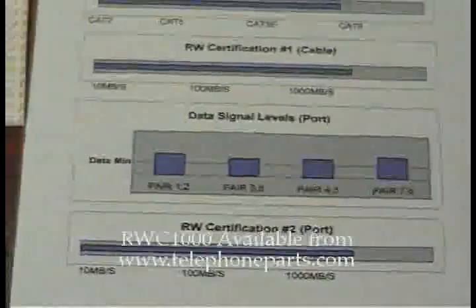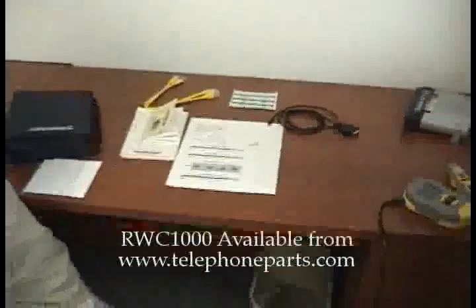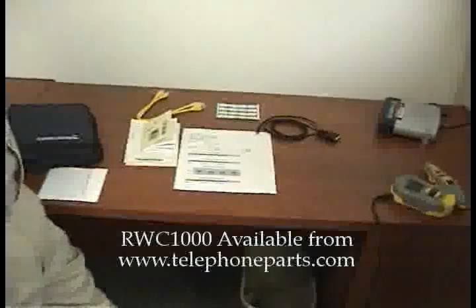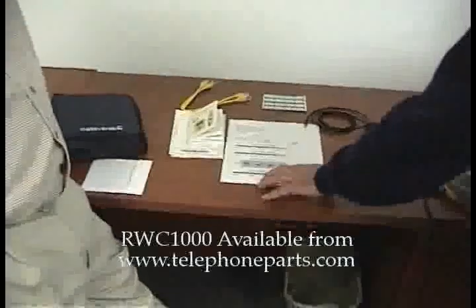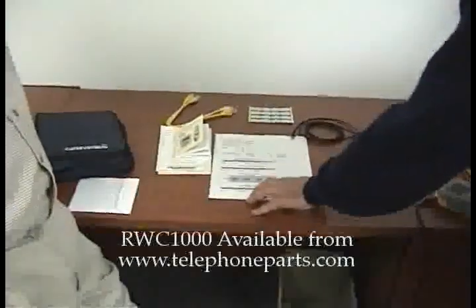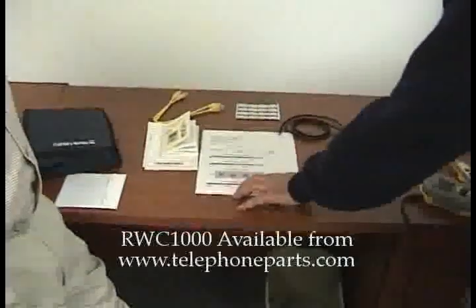We've covered a lot of ground in this video clip. I hope we showed you the capability and how user-friendly this is, and how the graphics really help you bridge the gap between the installer and the customer. Because as you can see, everything is simple and straightforward. Graphics really help you talk to your customer so that he understands the situation — you're not trying to snow him with a bunch of dB this and dB that.